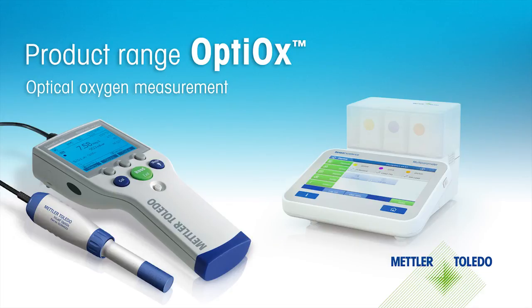METTLER Toledo presents the new Optiox product range for the measurement of dissolved oxygen. Experience the fascination of the optical measurement technique and all its advantages.